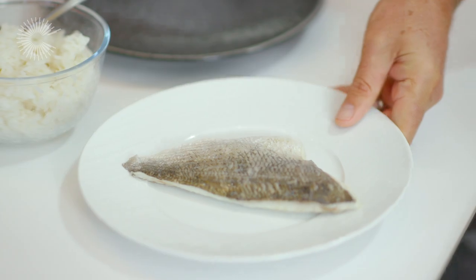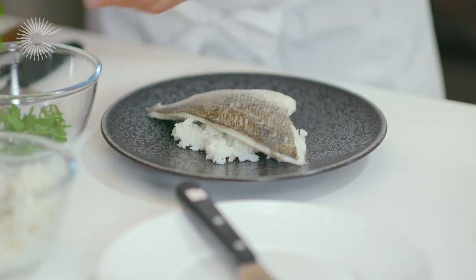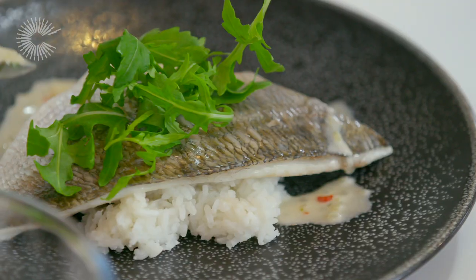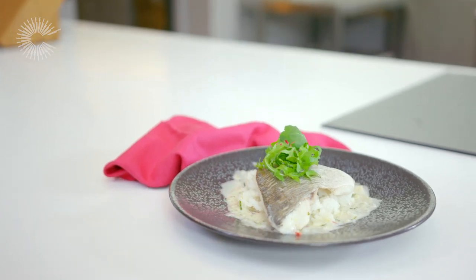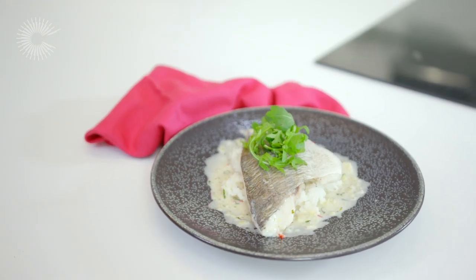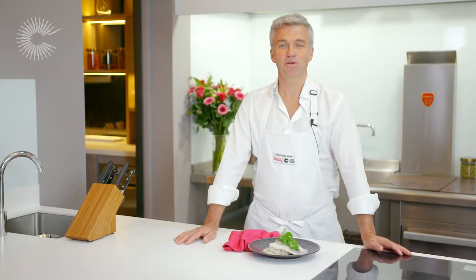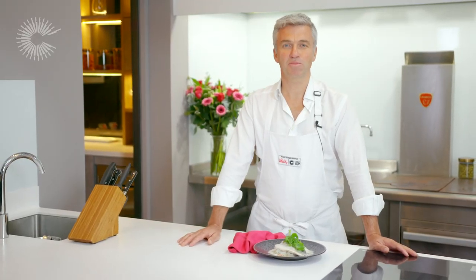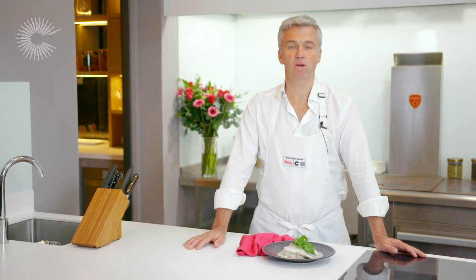And now we're going to plate up the dish. And there you have it — a really simple and healthy steamed sea bream dish served with spicy coconut sauce and jasmine rice. Thank you all for watching. You can find more delicious and healthy recipes at greatbritishchefs.com and at Vitality Online Magazine.